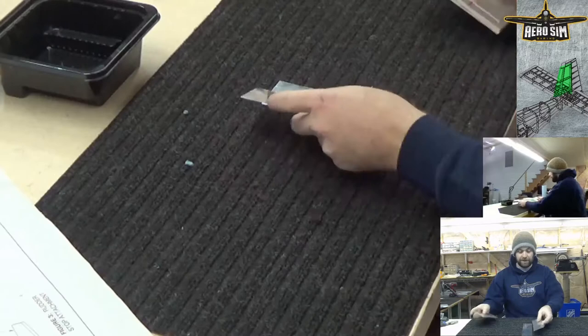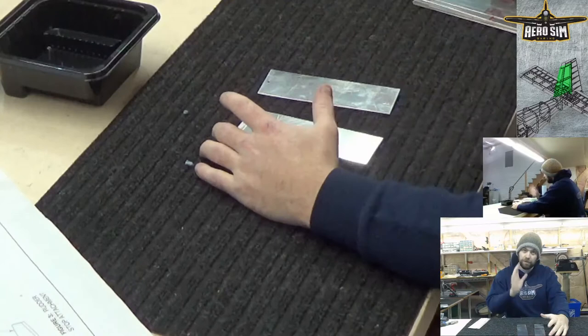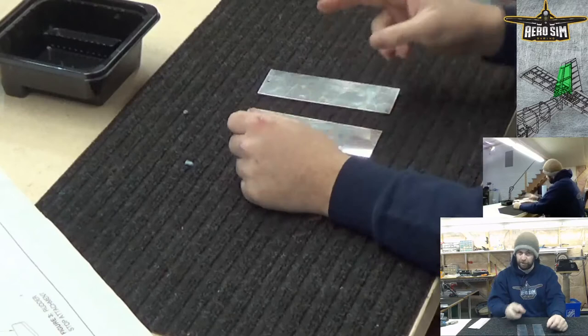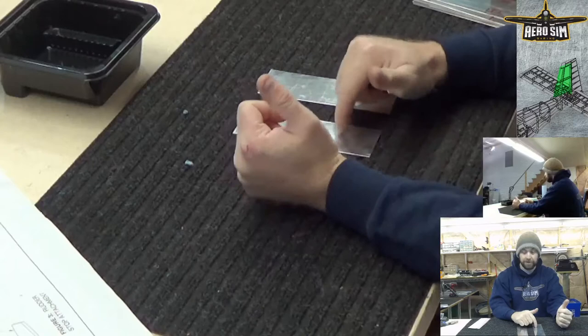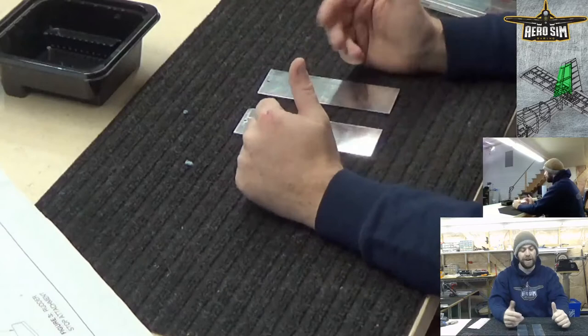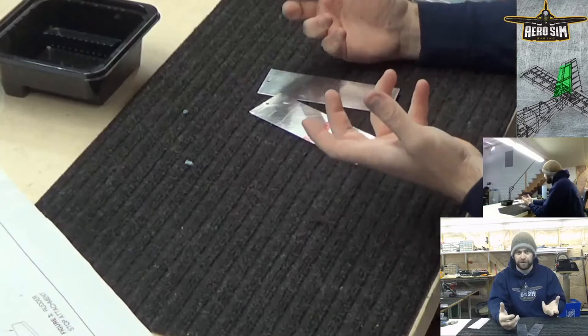We're going to take several of these pieces — there'll be two pieces per type of paint. One side is going to be completely clean, meaning we just spray the paint directly onto it without damage. We're also going to have one side with two types of damage: a gouge that goes through the paint down into the material so we can see shiny metal, and a scuff made with a scotch-brite pad after the paint has cured. That way we can see if any of the primers provide better protection in the salt test.